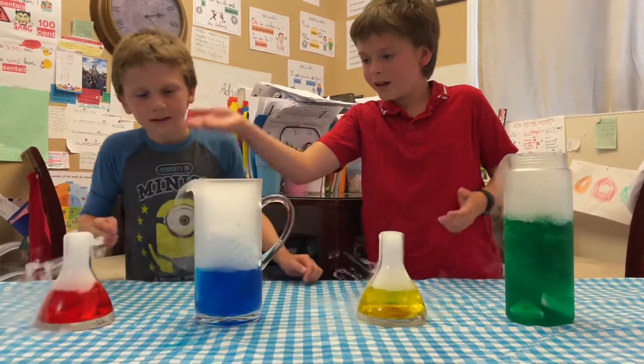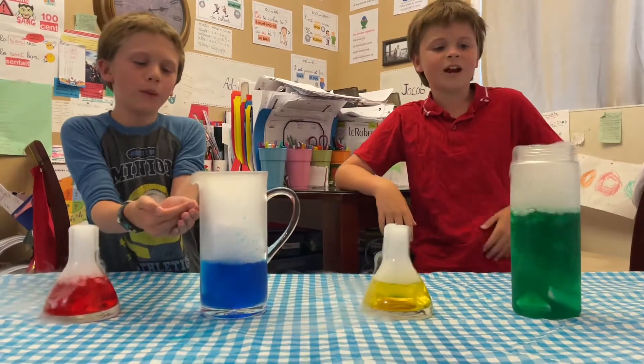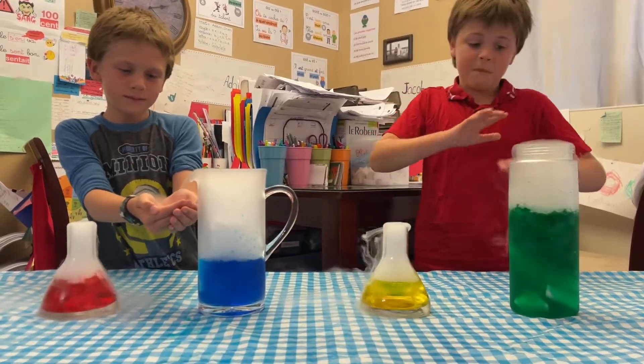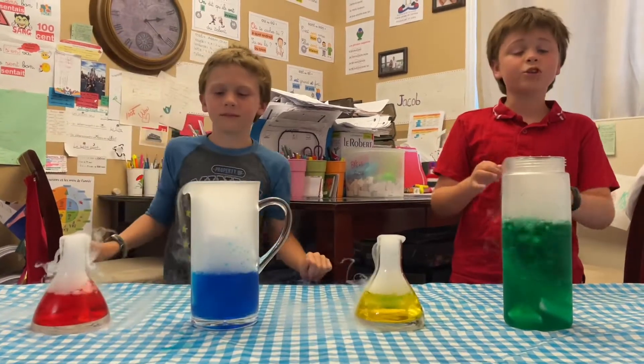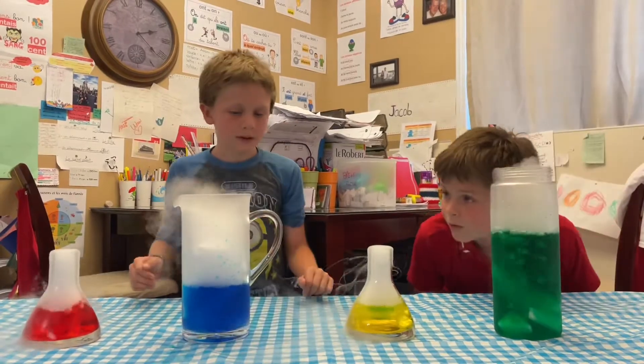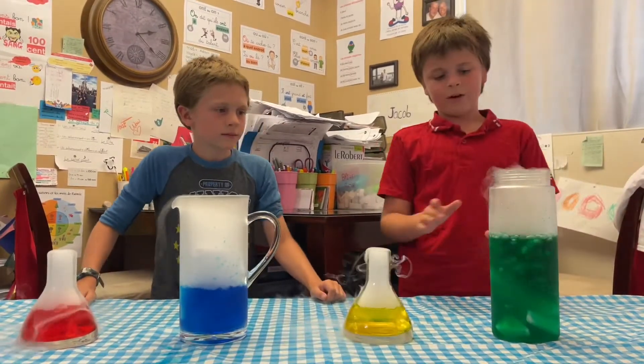That looks super cool — look at that! Now it goes into the pond. It's nice — the water goes in the pond. That is an amazing activity to try. Super dangerous, but you can try it and stay safe. It's super cool. I'm going to have some hours of fun with this!